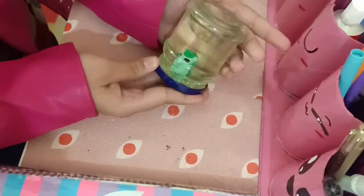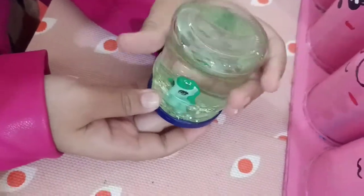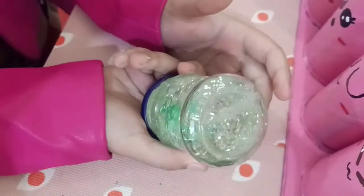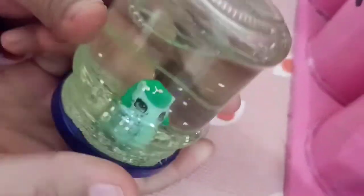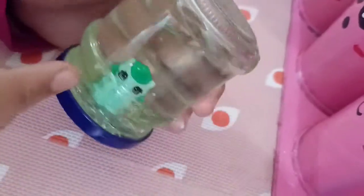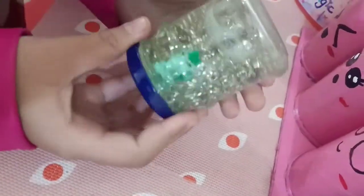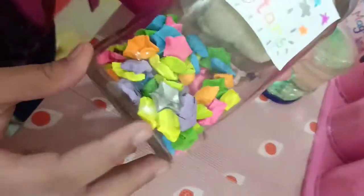I made this little snow globe using a cream cheese bottle. I just put in some water and glycerin so the glitter will float more freely, and then I put in the glitter. Then I took the lid and glued this little unicorn figure on it — so it's your homemade mini snow globe!